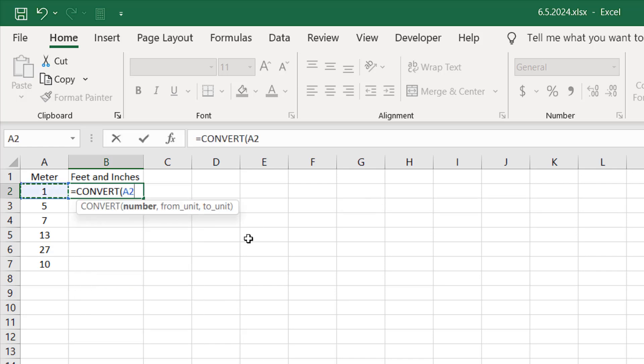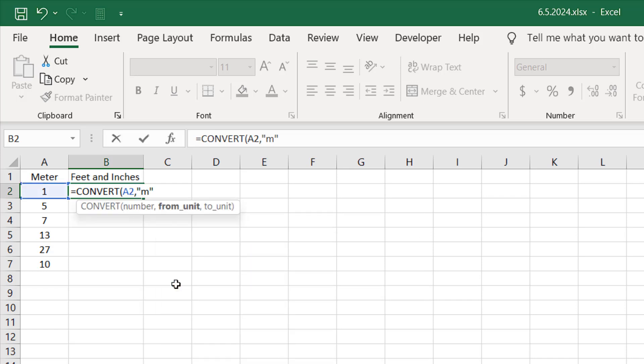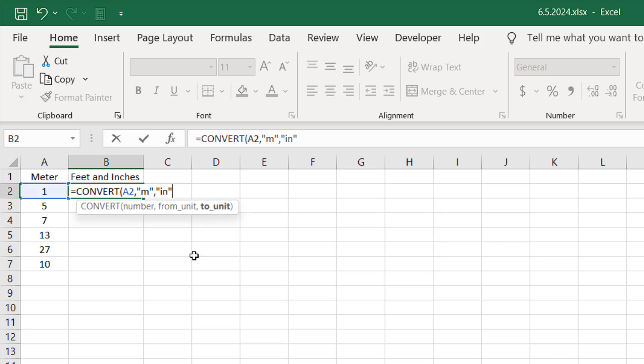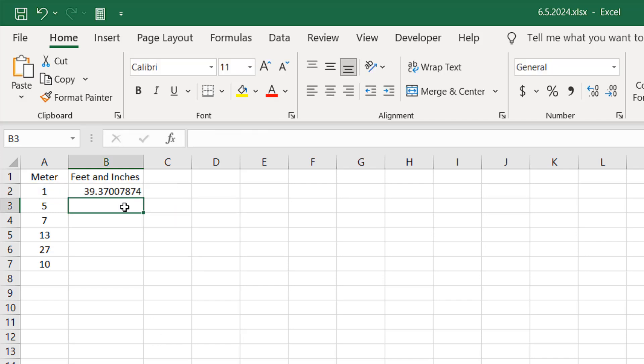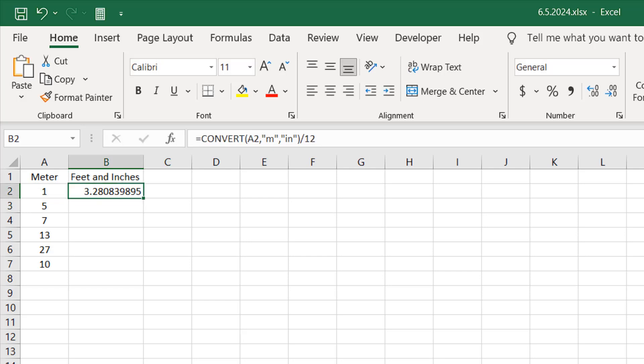Our first parameter is the number — I'll select the meter value — and then I'm going to convert from meters to inches first. Select inches, close parentheses, and press Enter. So we have converted meters to inches. Now if I divide this by 12, we'll have feet. So we have one meter equal to 3.28.